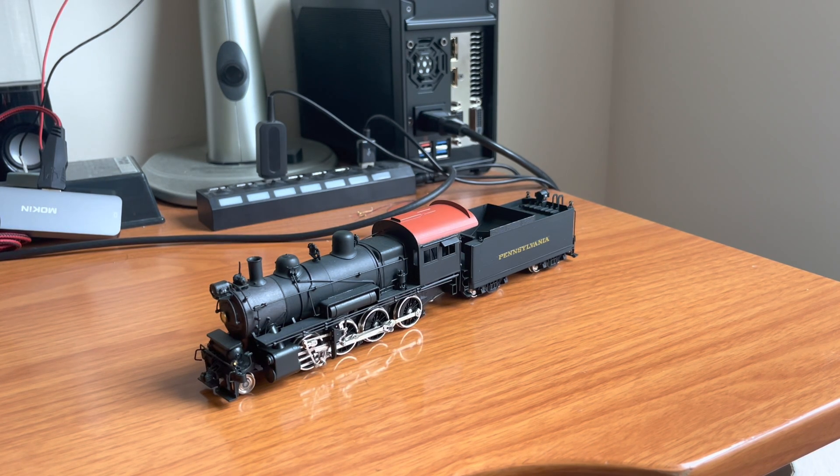Hey guys, welcome back to the channel. Today I wanted to make a little tutorial or how-to video diagnosing a short in brass steam locomotives.